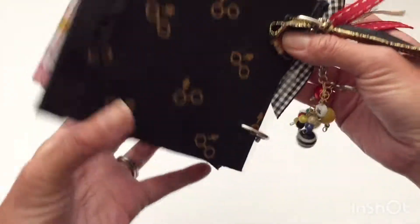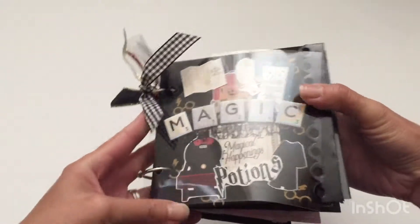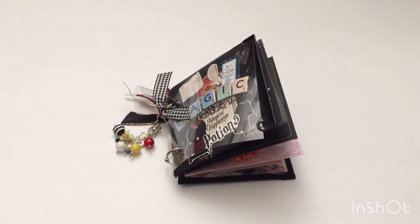This is the back cover — I don't have anything special in here; it's just the Harry Potter fabric. So that is my embellishment book for Claire. Thank you so much everyone for visiting my channel — have a great day!